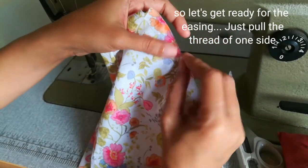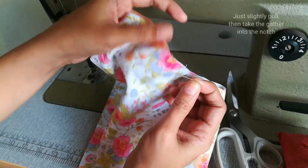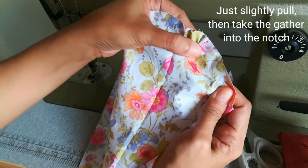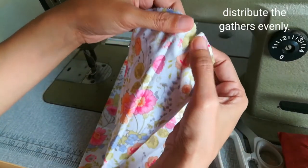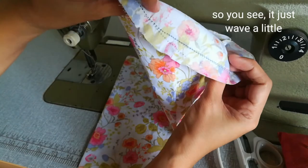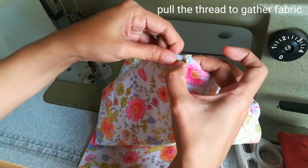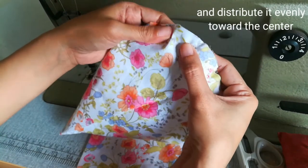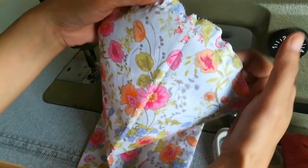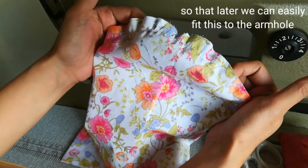Now let's adjust the ease. Pull only one side of the thread a little bit, then bring the gathers toward the notch and distribute the gathers evenly. As you can see it just waves a little bit. Do the same on the other side — pull the thread to make gathers and then even them out toward the center. We've just curved the sleeve so it's easier to lay it flat on the armhole later.